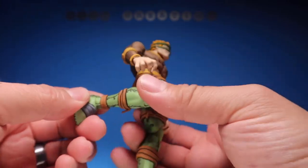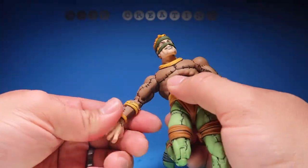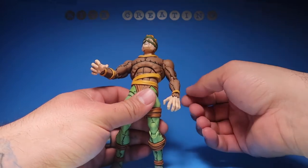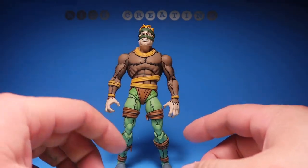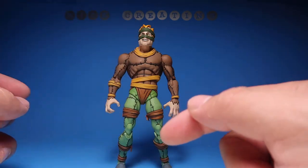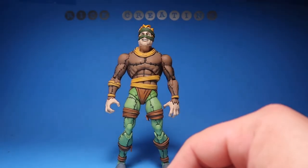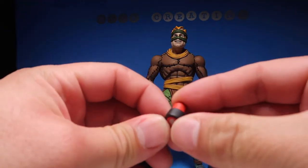My camera's about to die so I'll get as much articulation covered as possible. He's got double-jointed knees, feet go up and down, it crunches down a decent amount, looks up a decent amount, and looks back quite a bit too. Really cool figure — one of my favorites. He also comes with his belt and little mini sodas that you can put on his belt, like so.